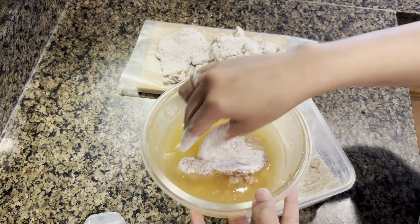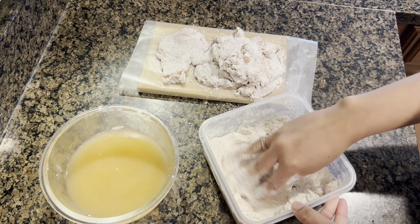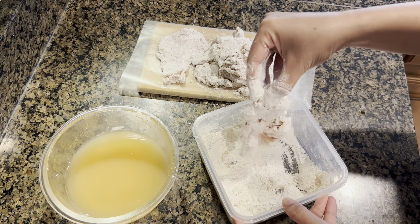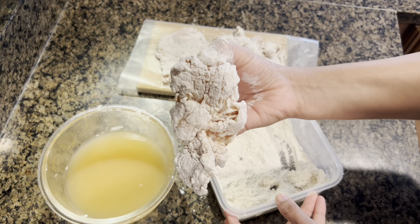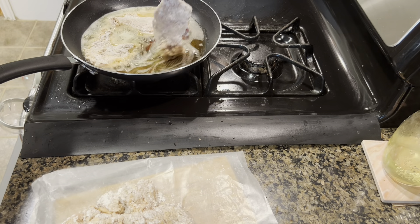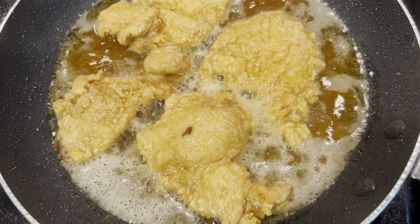Lal mirch and namak are very important in the batter - otherwise the coating will be bland, so make sure the maida and corn flour are seasoned. I have done one coat, then dipped the chicken in the marination water with mirch masala and soy sauce for the second coat, and then again into the dry mixture - you have to coat it well. Look how good the coating has formed! Then I will fry it in the pan - more than shallow fry but less than deep fry.